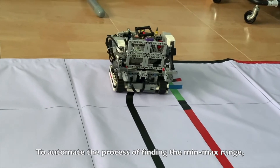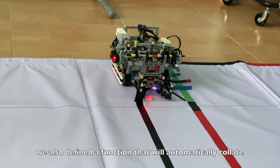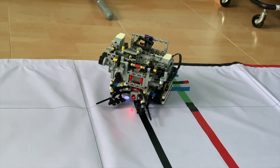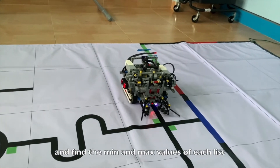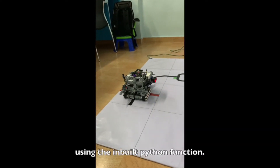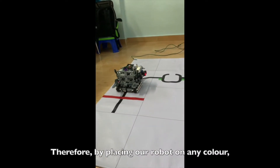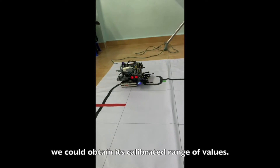To automate the process of finding the minimum-maximum range, we also define a function that will automatically collate the sensor readings into respective HLS lists and find the minimum and maximum values of each list using the inbuilt Python function. Therefore, by placing our robot on any color, we could obtain its calibrated range of values.